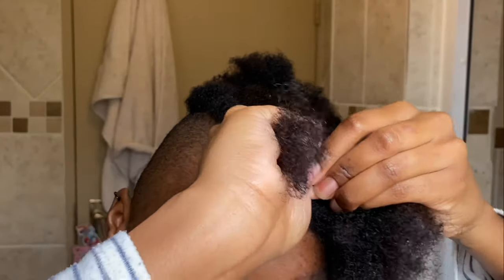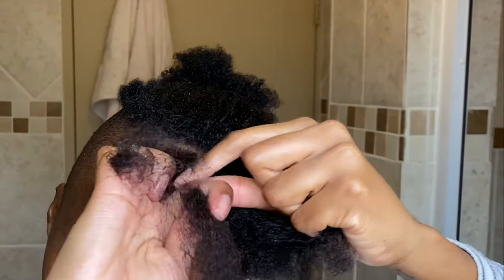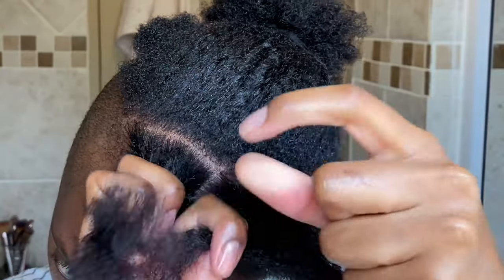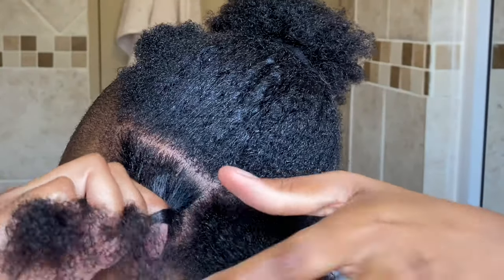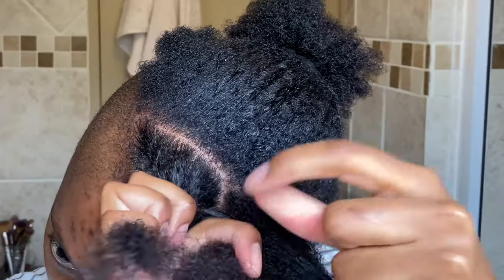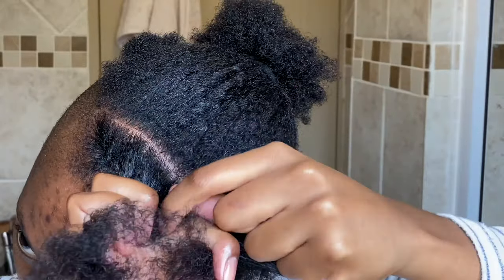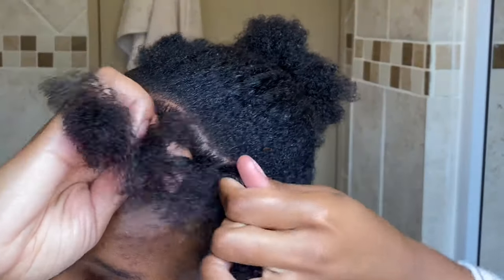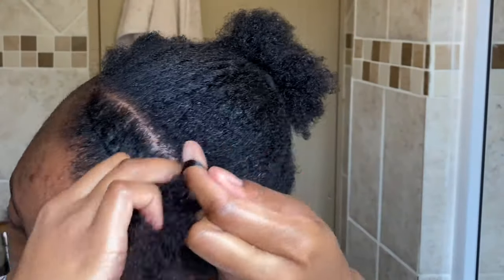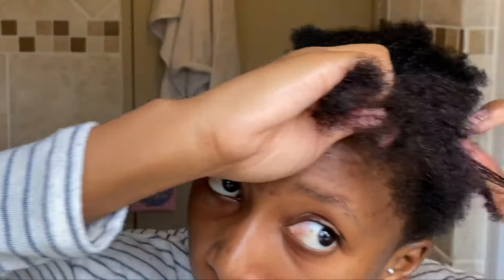It's like doing a normal twist, but every time one piece of hair reaches the bottom you just add more hair to it, and you basically just continue twisting this way until you run out of hair. The only difference between a flat twist and a normal twist is that every time you twist hair over another piece, you add more hair to it. If my explanation isn't very clear, just have a look at what I'm doing and hopefully that'll clarify things.